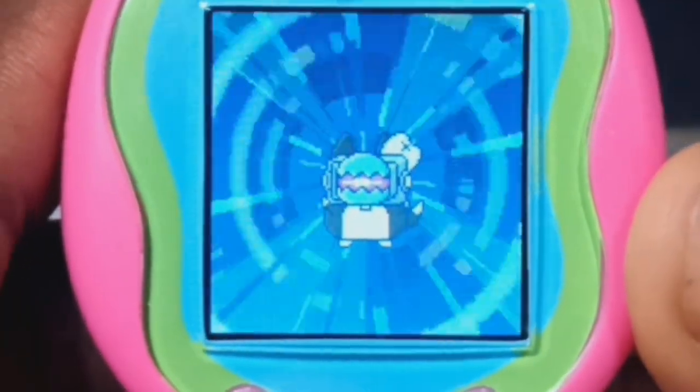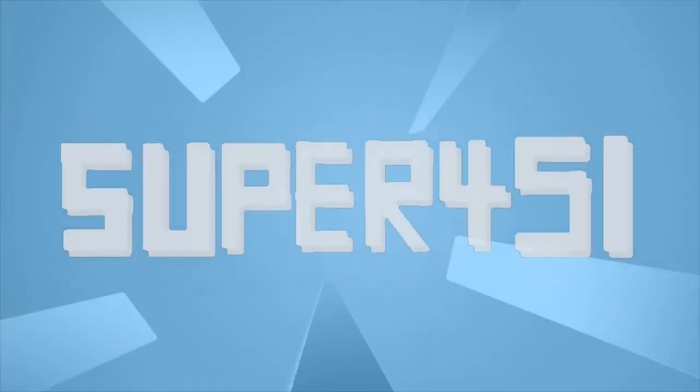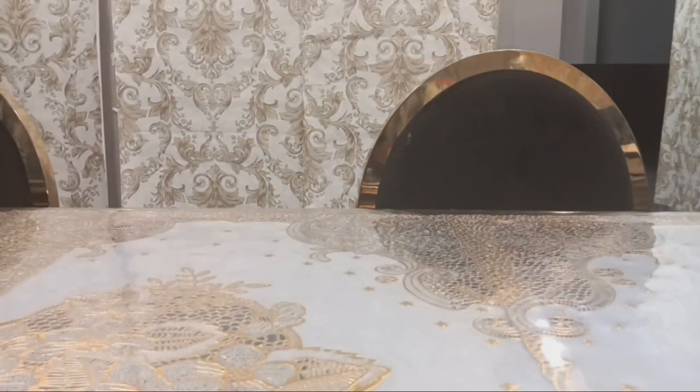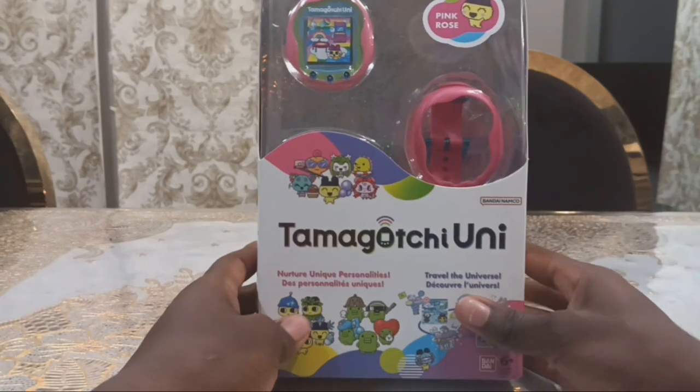Now it's going to connect to Wi-Fi. Hello to all S451 fans. I'm Super451, and today I've got exciting news. Introducing the new Tamagotchi Uni.